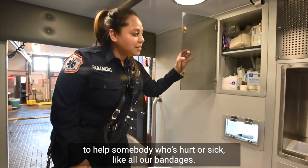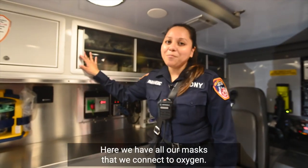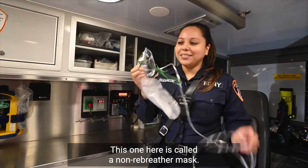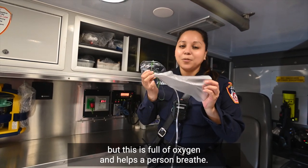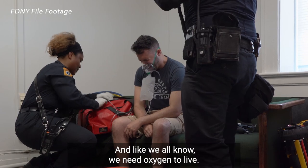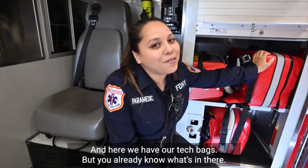Back here we have all our equipment that we need to help somebody who's hurt or sick, like all our bandages — we have different sizes depending on where you're hurt. Here we have all our masks that we connect to oxygen. This one here is called a non-rebreather mask. It may sound funny, but this is full of oxygen and helps a person breathe. And like we all know, we need oxygen to live. And here we have our tech bags, but you already know what's in there.